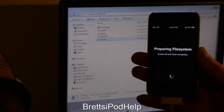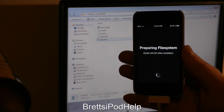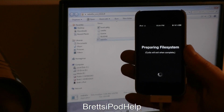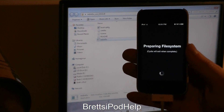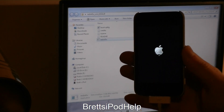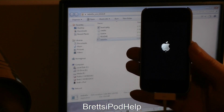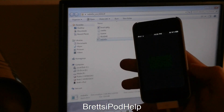I have not used this jailbreak yet, so I'm actually testing this out with you guys. After this it will respring, so just give it a minute. There you go, it is respringing now. Just give it a second or two, then you can slide to unlock.